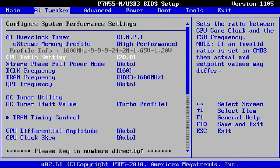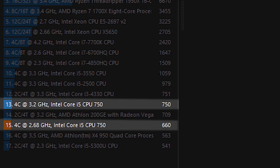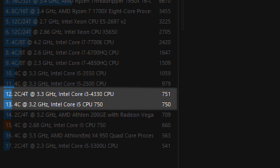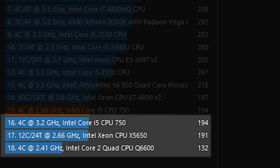Speaking of overclocking, by setting the multiplier to 20 and voltage to 1.3, you get a stable overclock of 3.2GHz. This improves the multi-core score in Cinebench by around 90 points, pushing the score to a somewhat ironic 750 points. It's still far away from a 2nd gen i5, but it surpassed AMD's Athlon 200GE and was just one point shy from one of the strongest i3s from the 4th generation. The single-core test remained similar, where the i5-750 only beats its predecessor from the LGA 775 socket in the form of the legendary Q6600, and a $1000 server CPU from the LGA 1366 socket in the form of the X5650.